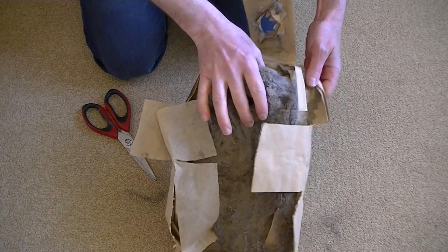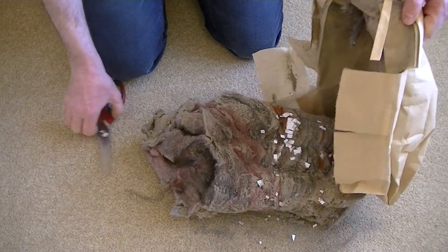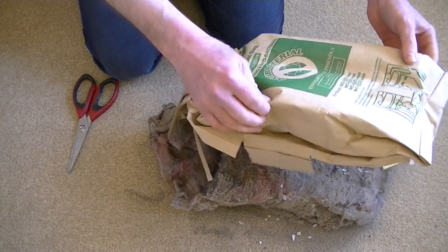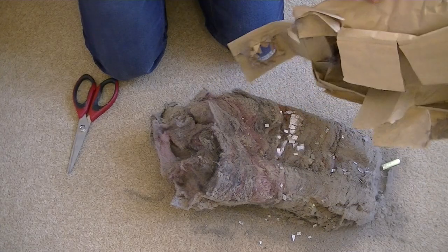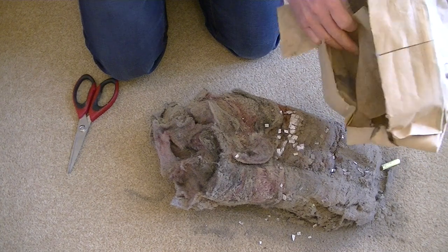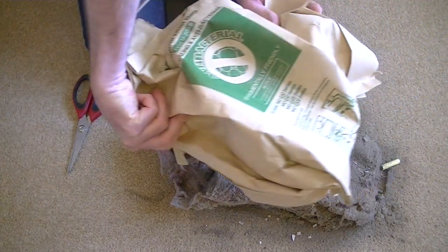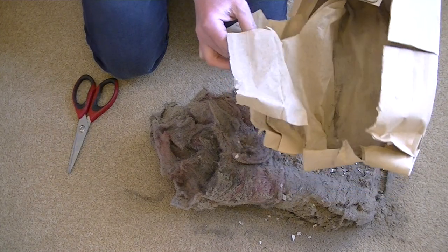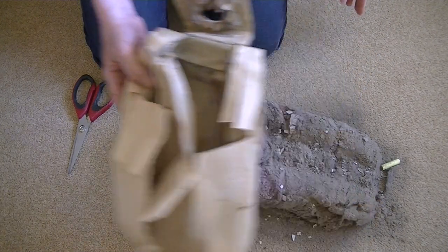This rather defeats the object of all the weeks I've been using this vacuum — instead of nicely disposing of the dirt outside in the bin, I'm throwing it back on my carpet. But how else am I to demonstrate a vacuum cleaner without some visible dirt? You can see inside all that fine dust. It's an excellent cleaner this Panasonic. So that's the bag empty — I just need a bit of sticky tape and I could reuse that bag. I don't think so.